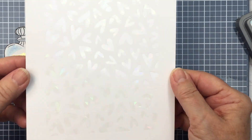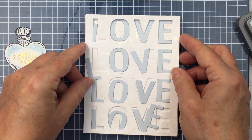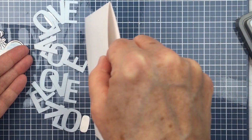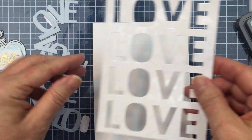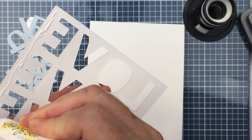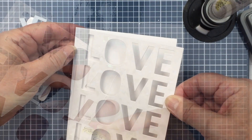I also want to show you that gorgeous Fluttering Heart hot foil plate. I've hot foiled it onto some white cardstock with a really pretty iridescent shiny foil. I've die cut out that A2 Love Cover Plate from the shiny foiled paper, and I also did that with just some blue cardstock. I love that hot foil plate with those hearts and that beautiful foiling. I'm going to add that onto my top-folding A2 size card base using a little bit of Honey Bee liquid glue around the perimeter and in the inside of the card as well.